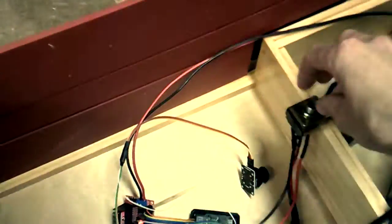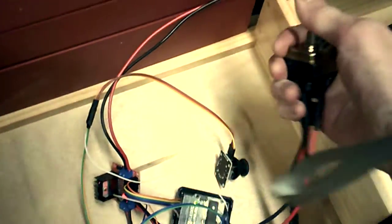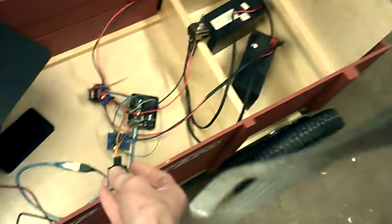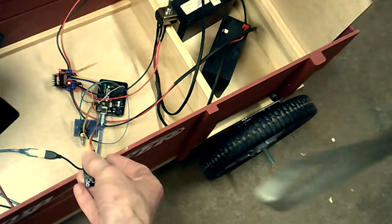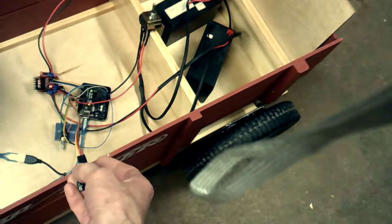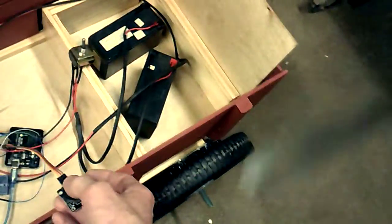Alright, let's test the wagon. Let's turn on the power supply to the motors, and there we go. I've got a thumb drive here, I'm using controllets. It likes to go forward, but that's about it.